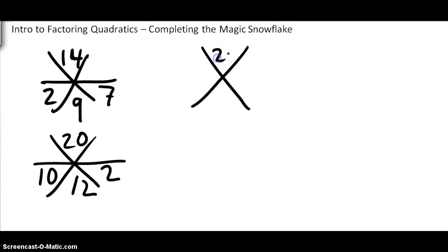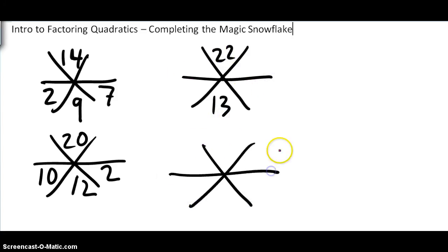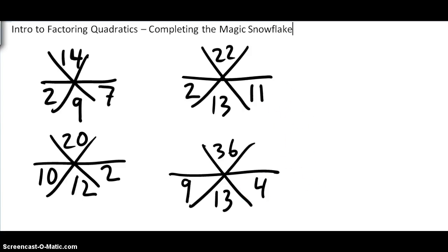On the top here is 22 and on the bottom is 13. Over here the top is 36 and on the bottom again is 13. Go ahead and pause the recording and fill in the two numbers for each one of these magic snowflakes. You should have gotten 2 times 11 is 22, and 2 plus 11 is 13. The order doesn't matter — you could have 11 here and 2 here. And for the second one: 9 times 4 is 36, and 9 plus 4 is 13.